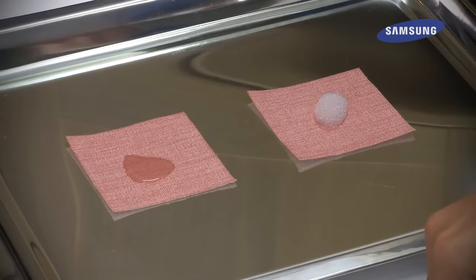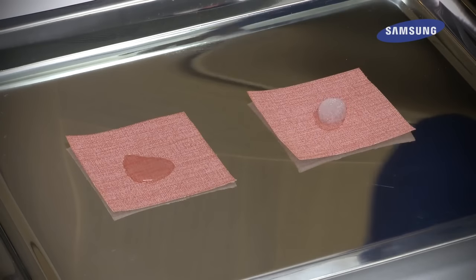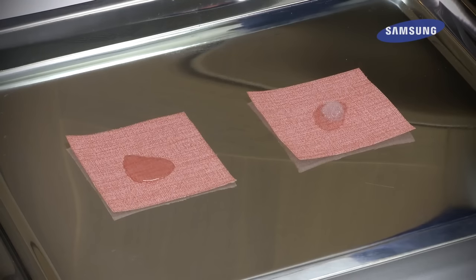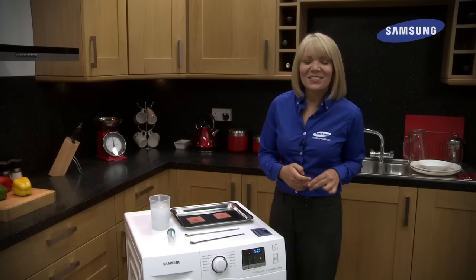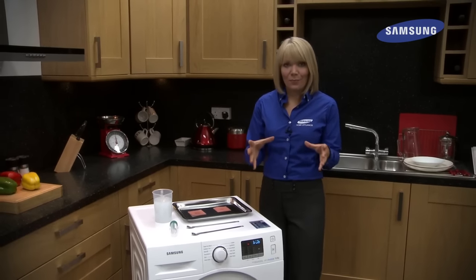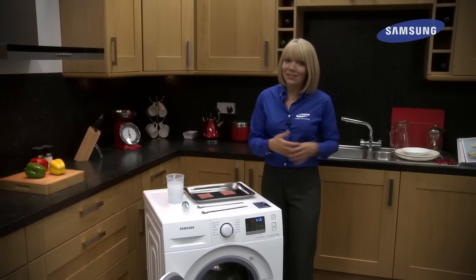Now as you can see, straight away the bubbles from the Samsung EcoBubble machine have soaked into that fabric while the standard solution is still sitting on top. As well as the EcoBubble machine giving your clothes a really thorough wash, it's a great way of saving energy too, because it can wash your clothes at cooler temperatures whilst being just as effective. So you can wash cool and save energy.